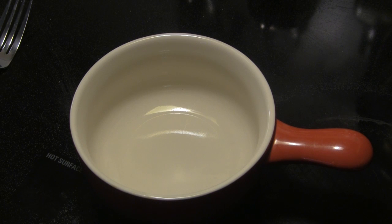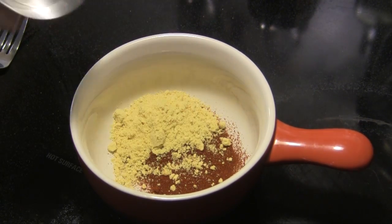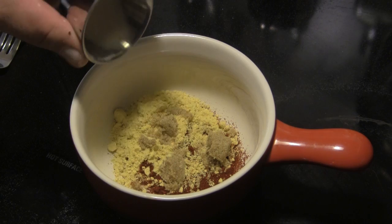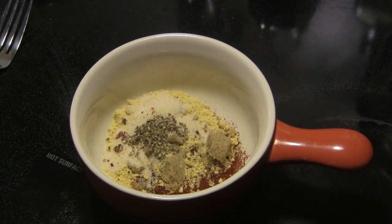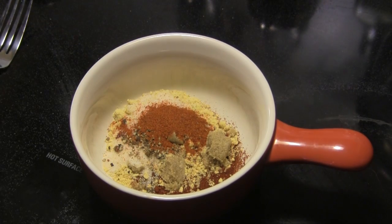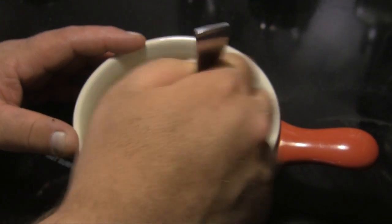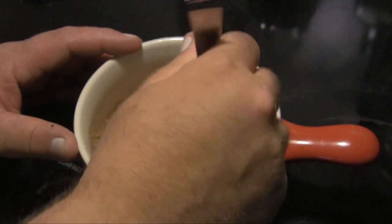We brined overnight, so it's time to get started on this cook. The first thing we're going to do is make our seasoning blend, which is going to start out with some chili powder, some ground mustard, some brown sugar, some garlic salt — that is garlic salt and not garlic powder — some fresh ground black pepper, and some cayenne pepper. We're going to mix all that up, get our brown sugar broken up, and then I'm going to put this in one of my shakers to season the tenderloin before we go to the grill.